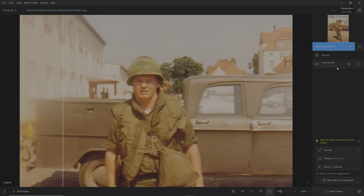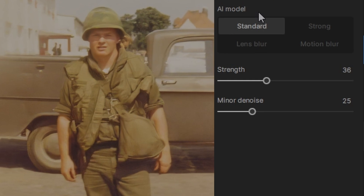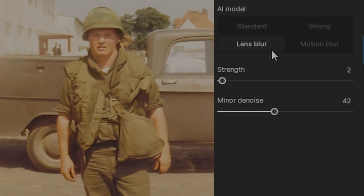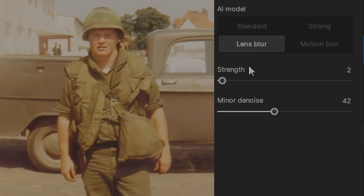Now the next thing I want to do is sharpen everything up. Let's go to sharpen and see what it does. I'm going to go with lens blur — everything else is cool but it doesn't look as good as lens blur.